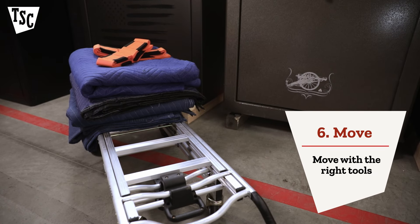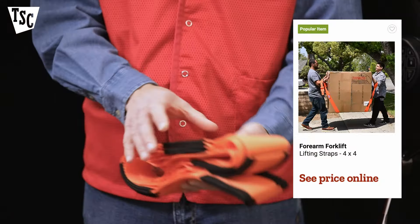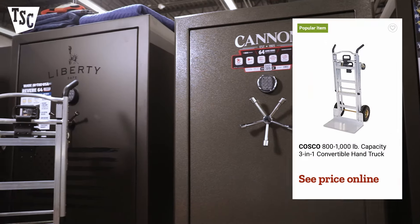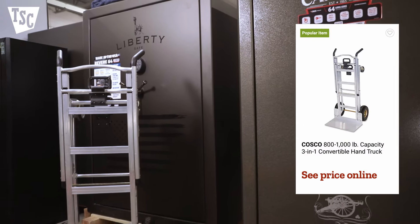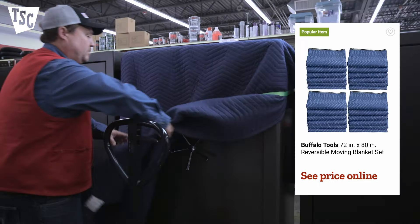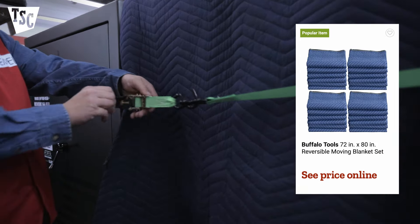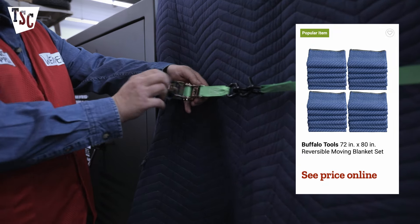Moving your safe is easier and safer if you and your helpers have the right tools, like lifting straps. They evenly distribute the weight of your safe, making it seem lighter. You can also use a heavy-duty hand truck — always make sure it has the capacity to handle the weight of your safe. Wrap your safe in moving blankets to protect the exterior and to protect you from pinching your fingers if you bump into something.